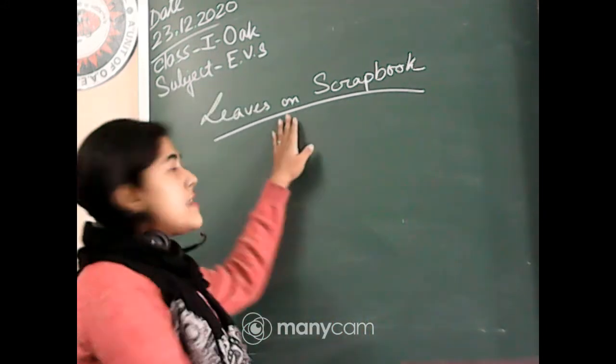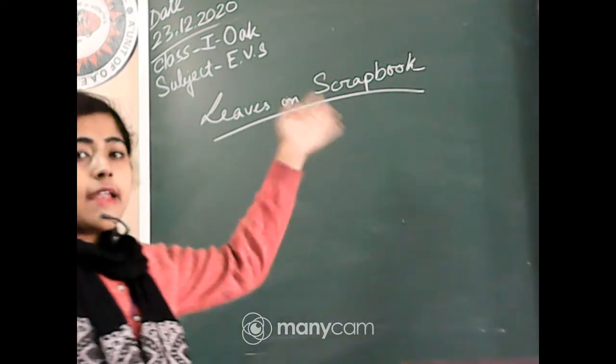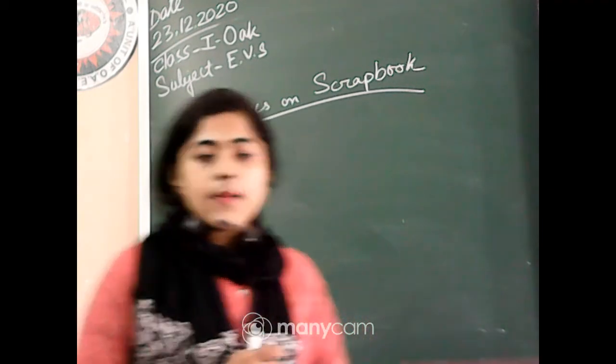Your project name is Leaves on Scrapbook. Hope you all already know that — Leaves on Scrapbook. Now, which things do you have to do?